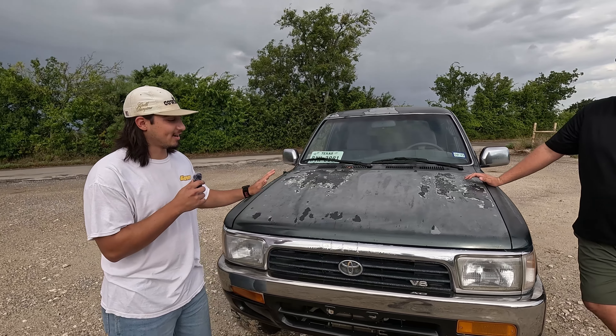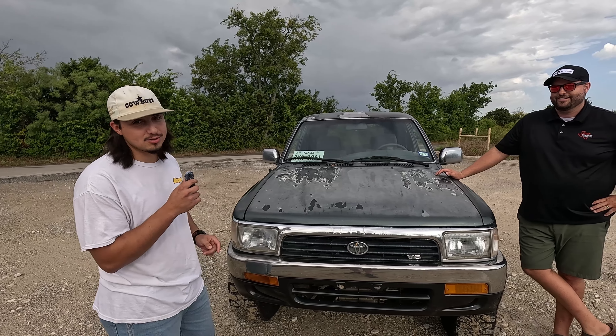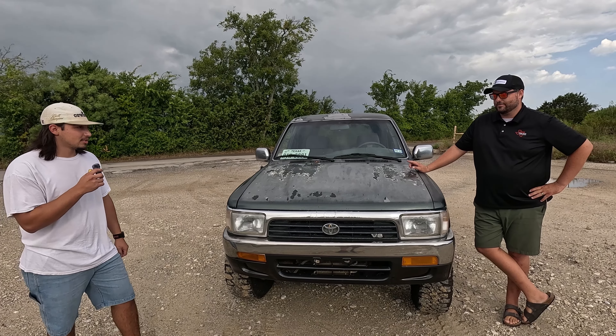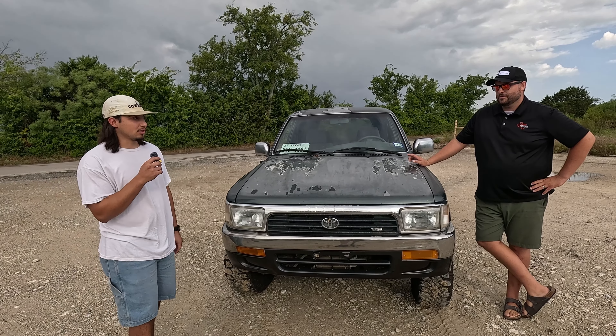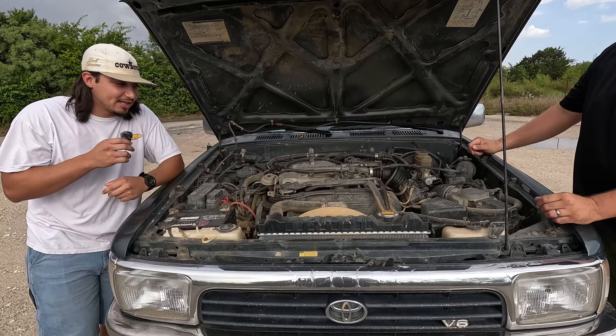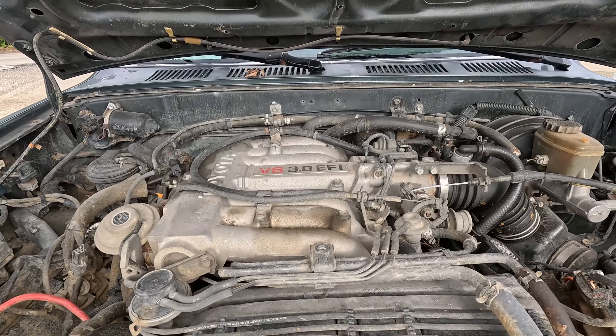The plan is to fit a V8 in here — the 1UZ from a 1995 Lexus LS400. It's a 4.0-liter V8. Right now, under the hood we have the 3VZE, the 3.0-liter V6, paired with a four-speed automatic transmission.